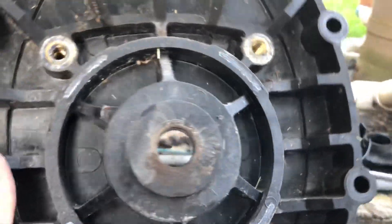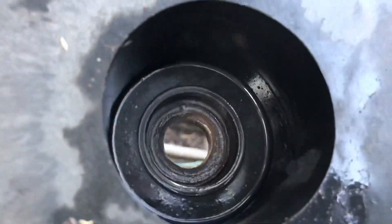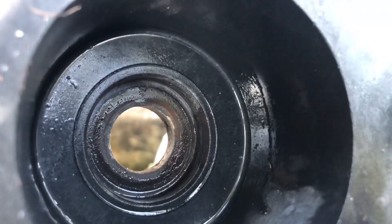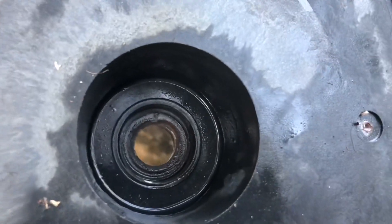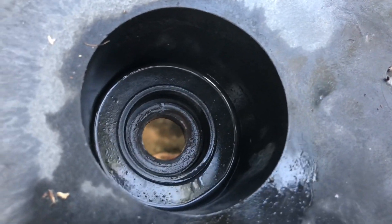Old seal is out. Now we're going to toss it aside and put in a brand new one. Right before you put in your new seals, you're going to want to inspect the internal area where the seal sits and clean it out as best as possible — make sure all that is clean and get a rag or paper towel and make it look fresh.